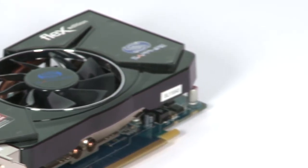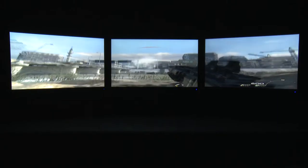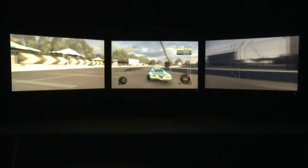Since then we've introduced three new models in the 6000 series, all of which have this Flex capability. The 6950 Flex Edition is the highest performing card, which brings true gaming level performance to three monitors straight out of the box. The HD 6870 is for the slightly more budget conscious who still want to use three monitors and gives a pretty good level of performance anyway.